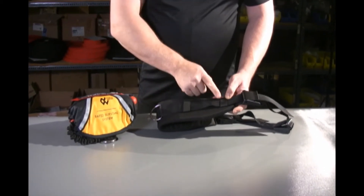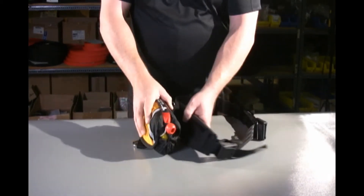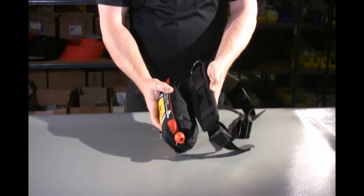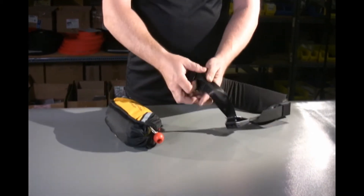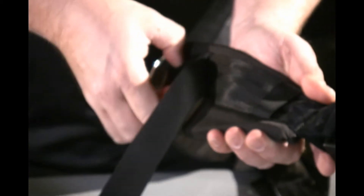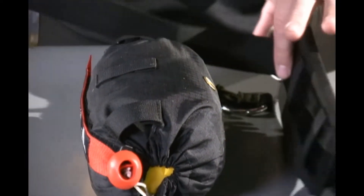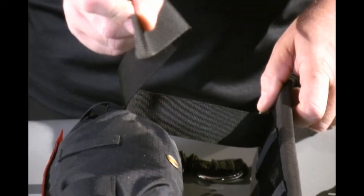This belt has two MOLLE straps. The back of the EDS has three MOLLE straps. Those MOLLE straps are meant to intertwine together. There's a reason for this design. When you're wearing a throw bag, an RSS, or any type of bag on an EDS belt system, it's meant to weave through the MOLLE.